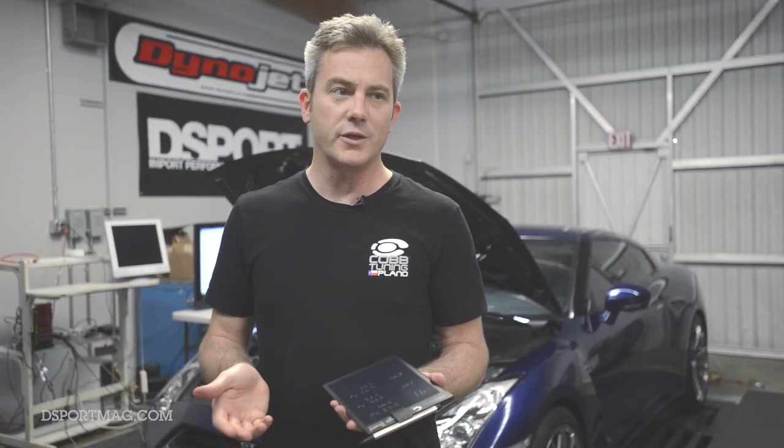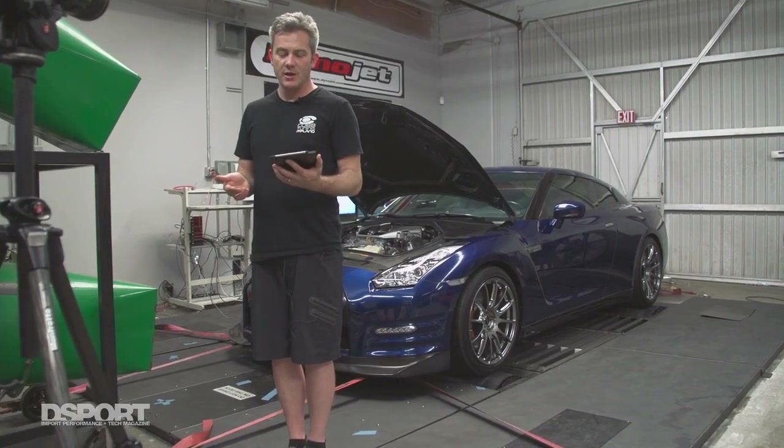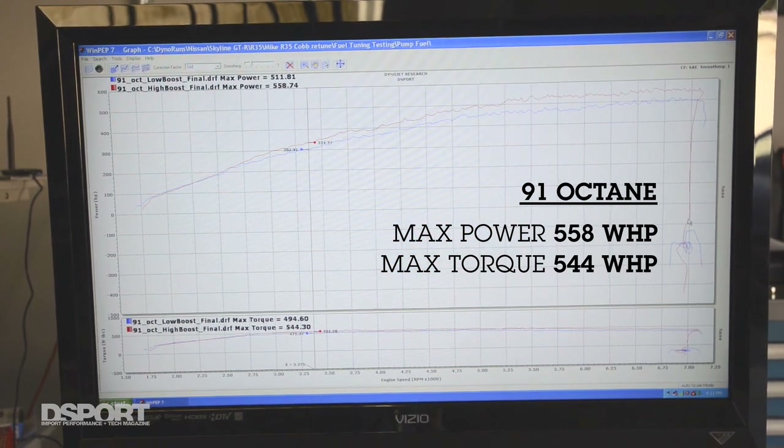The first test today was with California 91 octane fuel. California fuels are famous for being pretty low quality, but the R35 motor is a fantastic motor with great pumping efficiency, and it will still make great power even on 91 octane. Using the AccessPort tuned for multiple boost levels, the best we were able to do on this car on this dyno was 558 horsepower and about 544 foot-pounds of torque at the wheels. Considering this car made between 440 and 460 horsepower stock, that's a considerable increase on 91 octane.